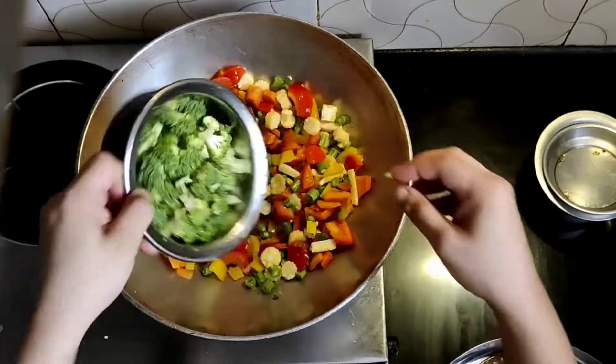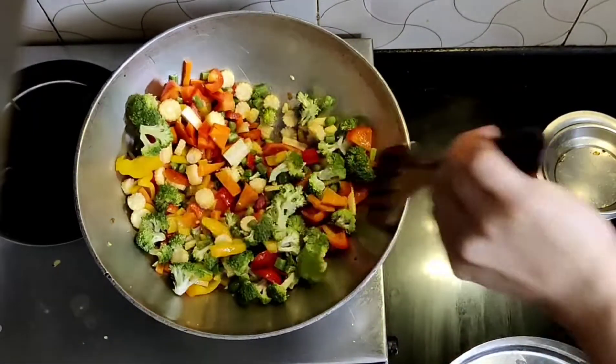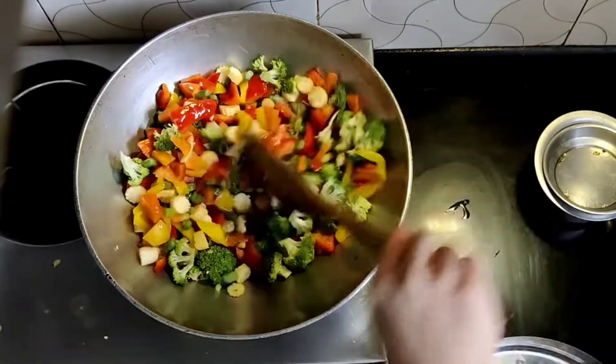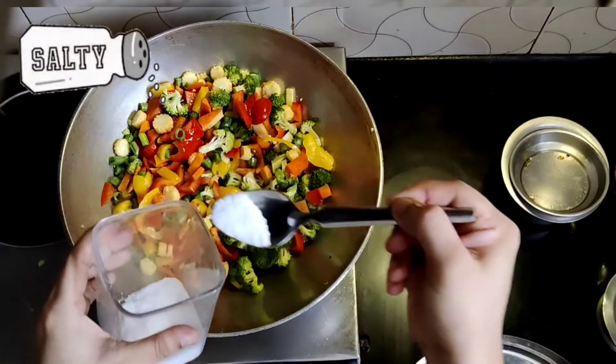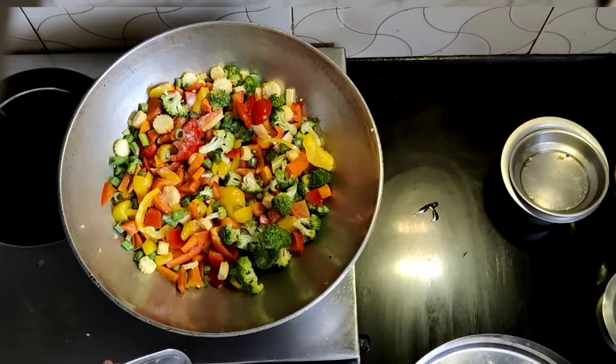And my personal favourite — broccoli. Broccoli in Thai curry is super amazing. If you don't like broccoli, you can add any other vegetables too. In Thai curry, broccoli is the yummiest ingredient. I add 2 tablespoons of salt in the pan.